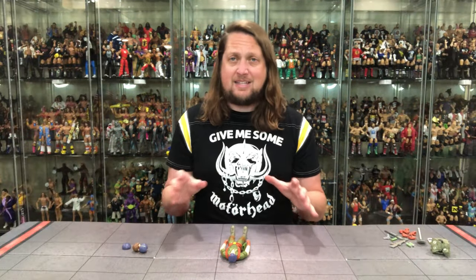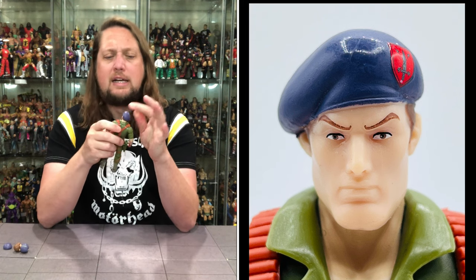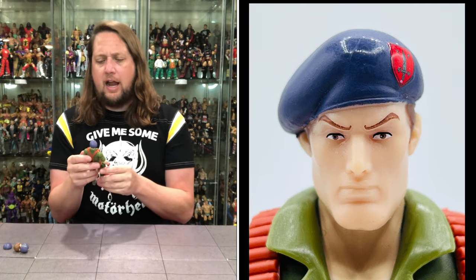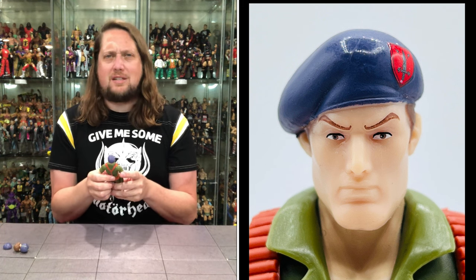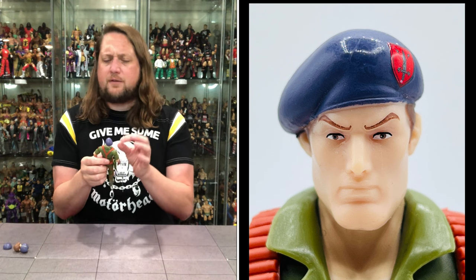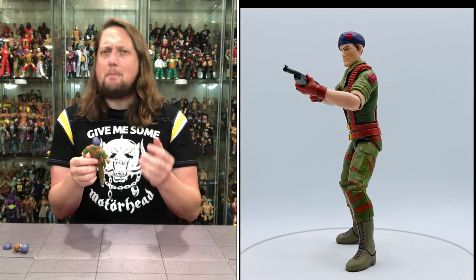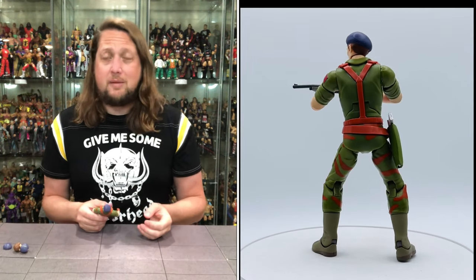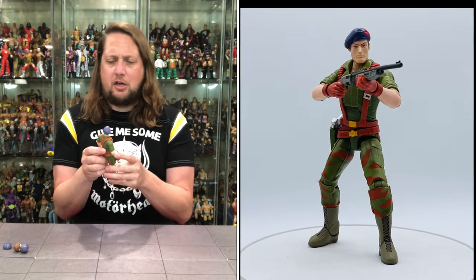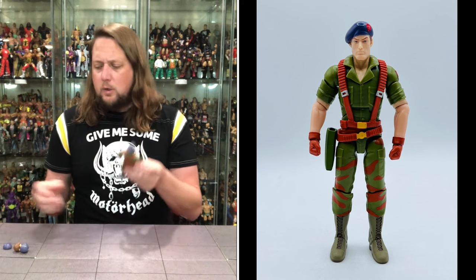Now we dive into Flint's heads. Right out of the package, I know this is Flint — you've got that beautiful beret, not removable on this one. Got the eyebrows raised just a little bit; he's always aware of his surroundings, like a cat. Now, the big thing with this Flint figure that got a lot of feedback was people complaining about the skin tone color. It looks like there's no paint on Flint, where Duke in Series 1 got some paint — a little bit of paint would really bring it out. This still does look like Flint to me, but maybe not perfect.